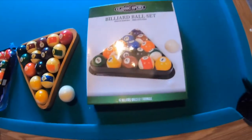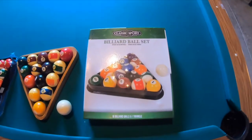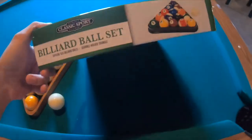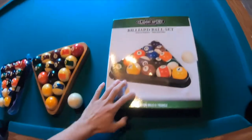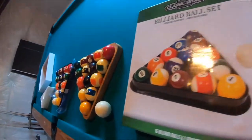So there you have it, folks — we have opened up the 16 billiard ball and one triangle billiard set from Authentic Classic Sports, got it at Walmart for about $24. It's fairly new; it says March 10th, 2019. That's the set. I'm just gonna do a little drive right here.